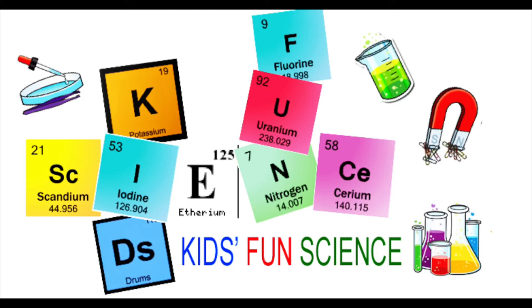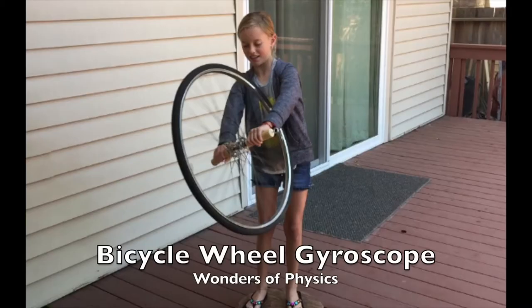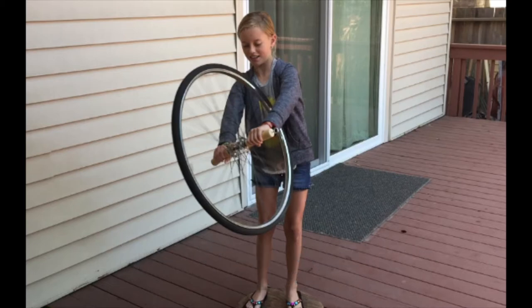Welcome back to Kids Fun Science. My name is Ken. Today's experiment is the bicycle wheel gyroscope — the wonders of physics. As always, adult supervision is required.